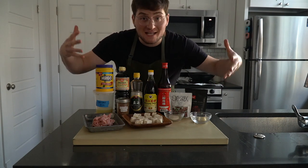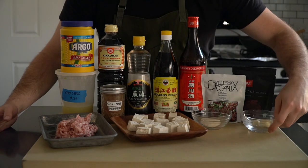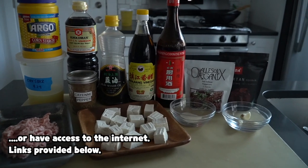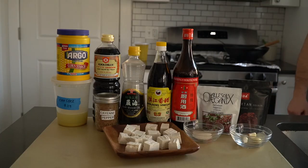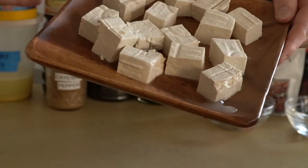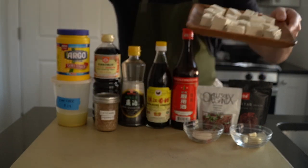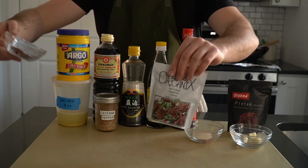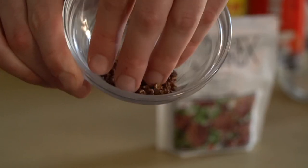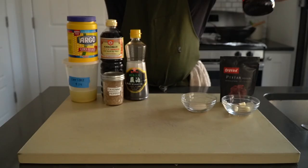These are the ingredients we're going to need to make mapo tofu. This might look like a bunch of random stuff if you're not familiar, so let's run over a few of these ingredients before we start cooking. If you live near an Asian market, or if your city has a Chinatown, you should be able to find most of this stuff. We need some tofu — I have a video on how to make your own, but store-bought works just fine. I like medium firmness tofu for this dish. Another big player: Szechuan peppercorns. This ingredient is responsible for the numbing sensation in much of Szechuan cooking. Believe it or not, these aren't actually peppercorns, but a type of dried berry.